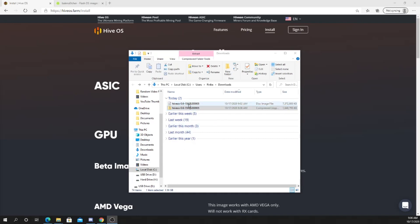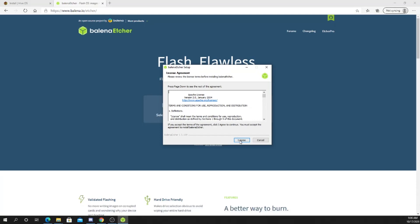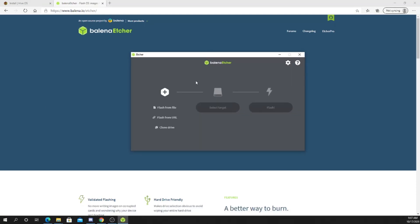Okay, so you can see you have the HiveOS file right here. Now what you want to do is go to balena.io/etcher and you want to download it. Open the file, click I agree. So now that that's downloaded onto your desktop...